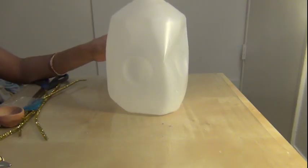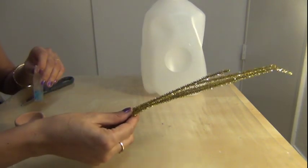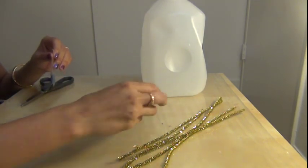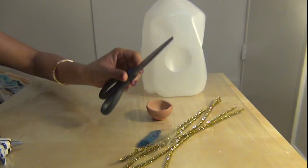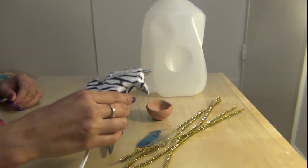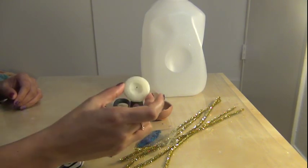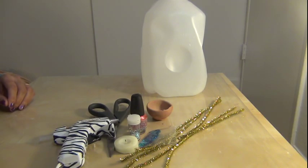For this craft, the materials I used are: empty milk jug, pipe cleaners or pipe cleaner, Indian pot candle, blue color confetti, scissor, glue gun, nail polish, a normal candle, and glitter. Let's see how to make this craft.